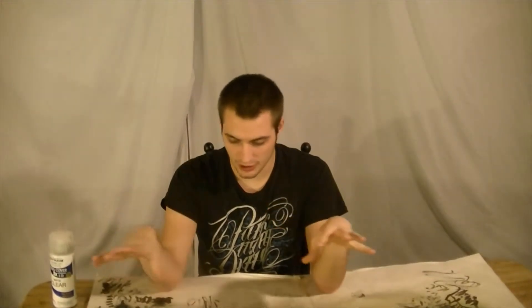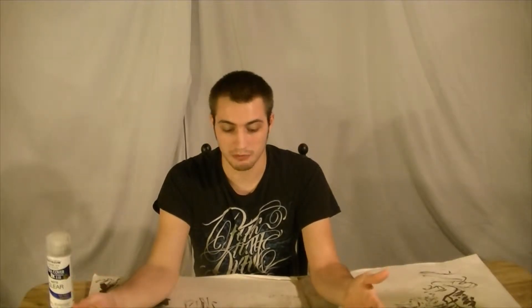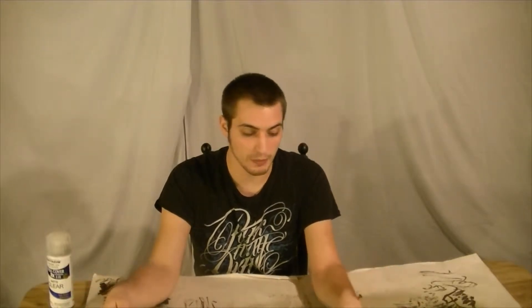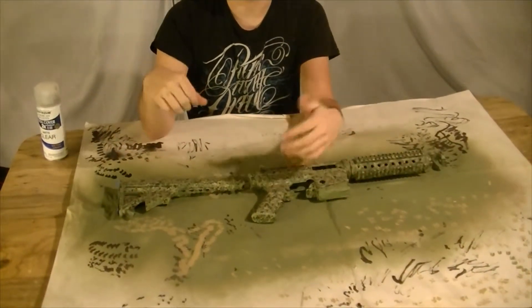Alright, so we're back for day three of our painting project here. We let it flash overnight so everything's nice, hard, and sealed. Paint actually takes longer to dry than what you actually think — it says dry within 30 minutes, but it's only dry to touch, it's not actually dry. It takes a few weeks for paint to actually dry. So the first thing we gotta do is remove our taped off areas, except for our mag.